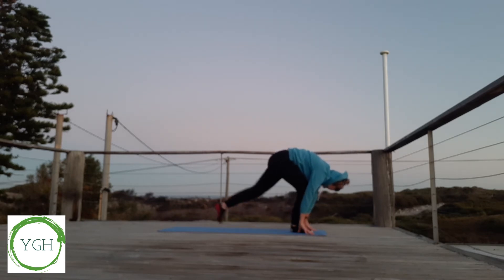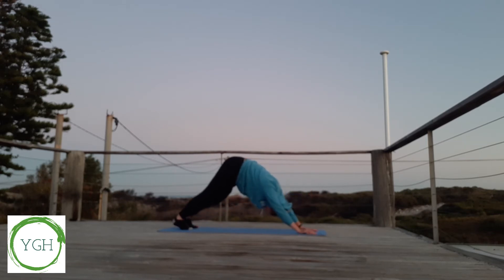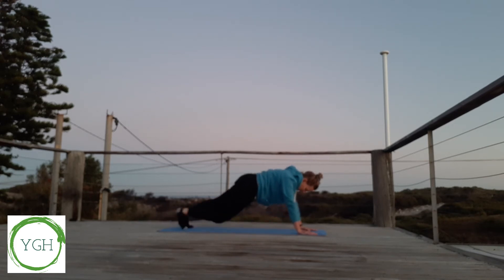Bring your left foot back, right foot back into plank pose. Bring each knee into the chest, warming up the body. Then coming into downward dog, bringing the hips up to the sky, and pedaling our feet out. Inhaling, looking forward, dropping our legs down to the ground, opening up our chest, looking forwards. Into plank, bring those knees up to the chest again, and into downward dog.